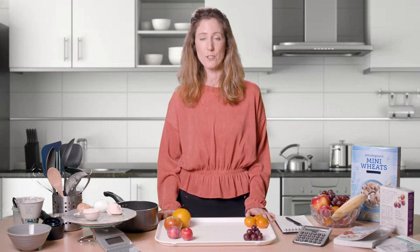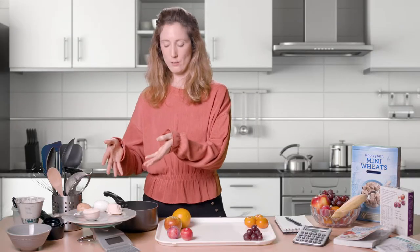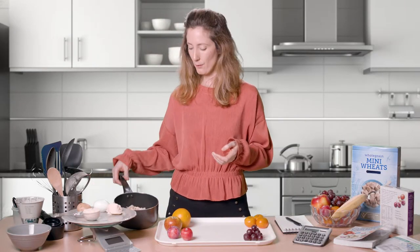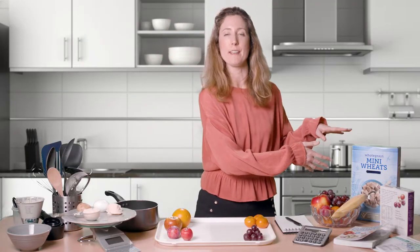In this video we're going to show you how you can use handy measures to help make carb counting easier. There are some handy measures that we already know, but you could also make your own. We're going to look at handy measures for fruit, potatoes, and how you can make your own for foods like pasta, rice, and breakfast cereal.